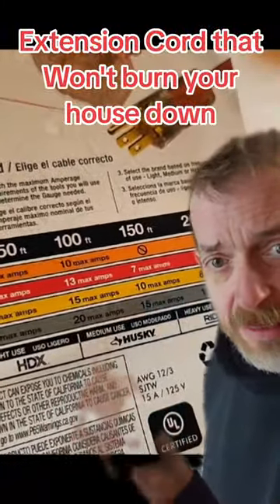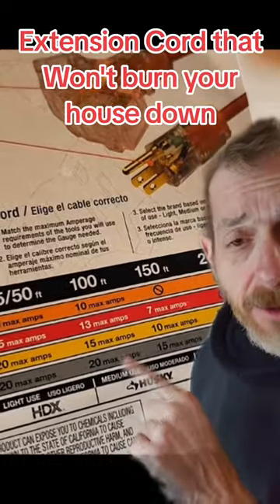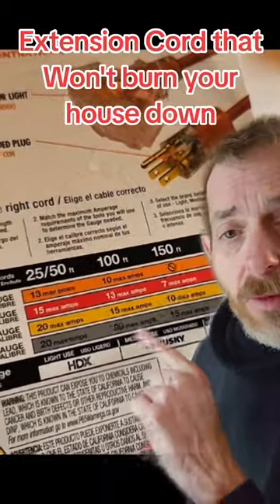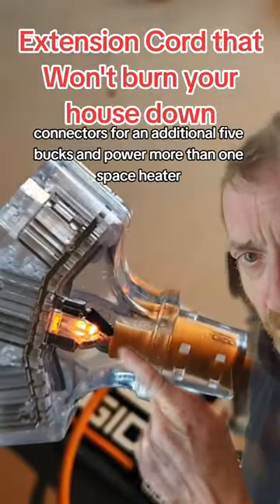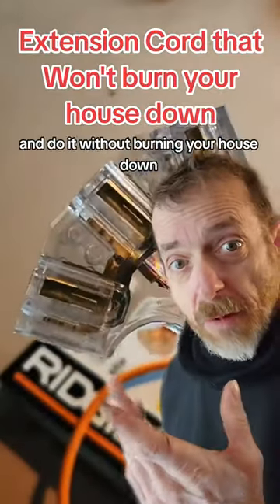You want to use a 14-gauge minimum, and preferably a 12-gauge — this is the one in orange. 10-gauge is even better, but they're kind of bulky. These 12-gauge are great options. Check them out. You can get them with three connectors for an additional $5 and power more than one space heater — do it without burning your house down.